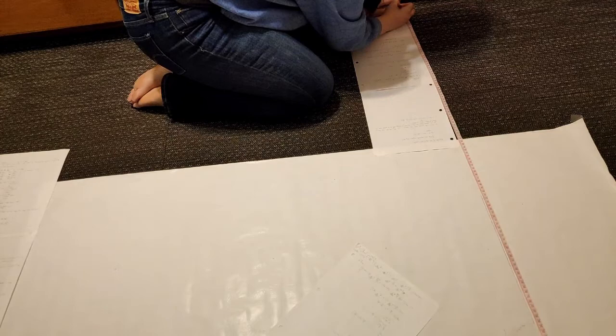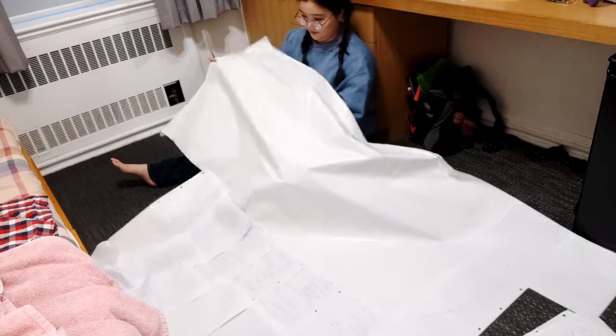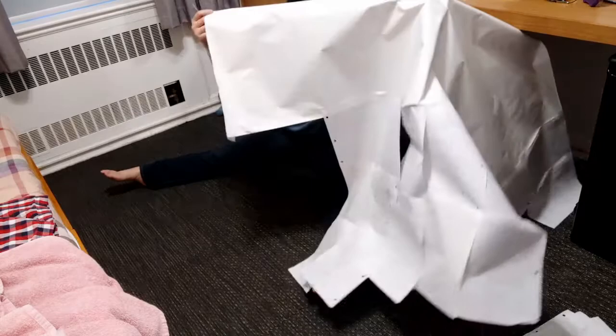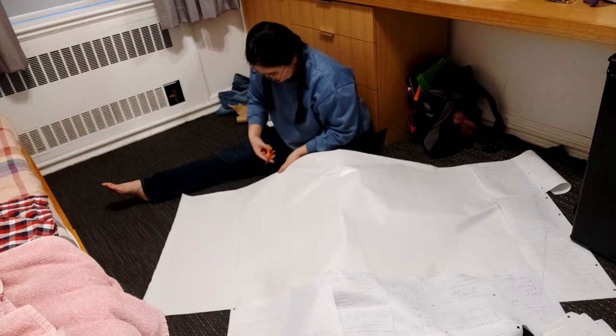Then we basically just measure how long we want our cape to be and scoop it around. As you can see, this is anything but plain, because making this pattern took most of my scratch paper from last semester. And after painstakingly piecing letter-size paper after letter-size paper to fill this pattern, we can cut away!